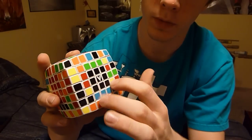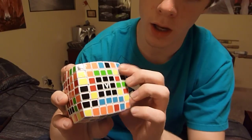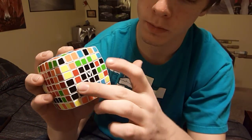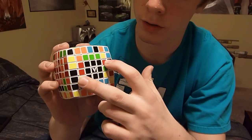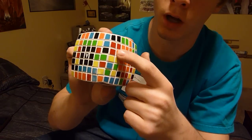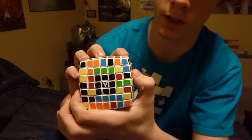So this was the front and I did the splitting move. What happens is this piece and this piece switch, this middle and this middle switch, and the top outside and bottom outside from the opposite side switch.